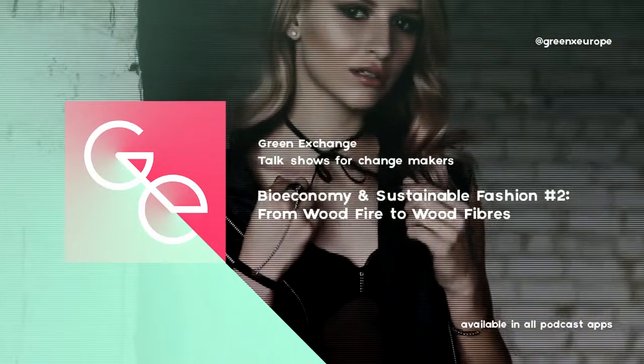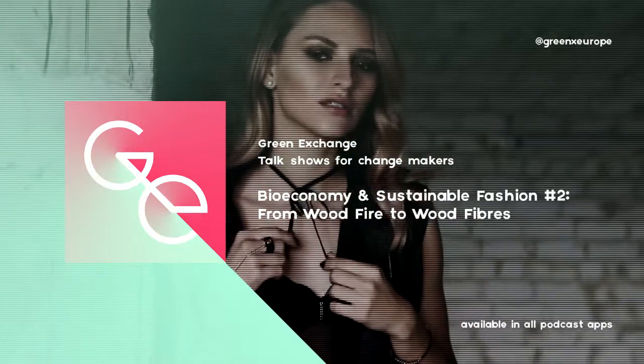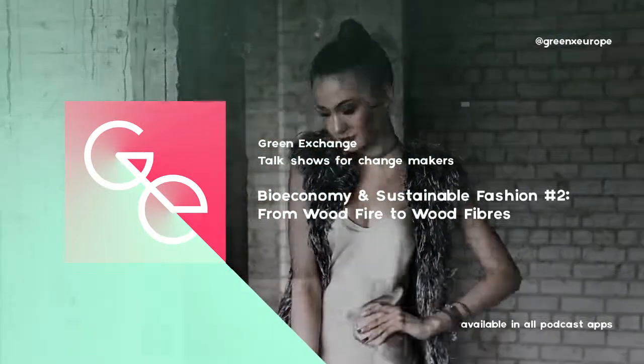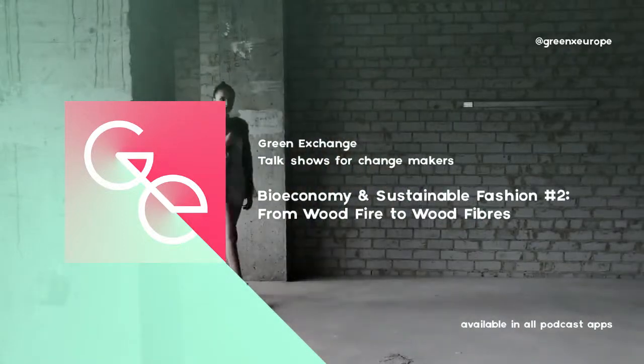Now you just need to wash them, dry them, and cut them. You've finally obtained 40-millimeter-long fibers. Voilà!